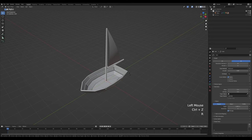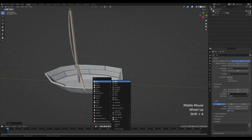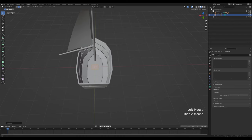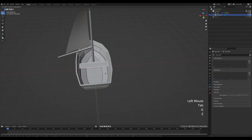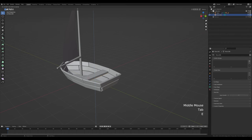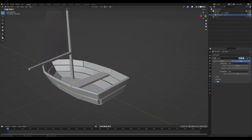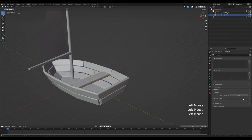Select the sail, press R then Z to rotate it a little bit, and G then Y to move it along. Now I want a little bench, so press Shift+A, add a plane, tab in, scale it down, press S then X to scale on the X axis, press G then Z to move it up, and move it back a little bit. Tab into edit mode, press E to extrude, and add a bevel modifier with more segments. Reduce the amount a little bit, enable harder normal shading, and in the normal section enable auto smooth.